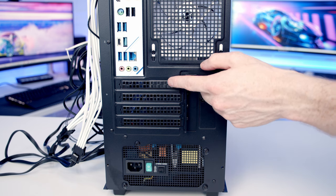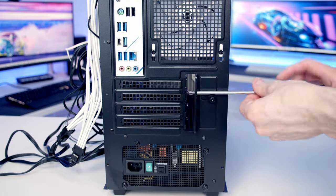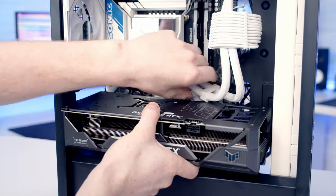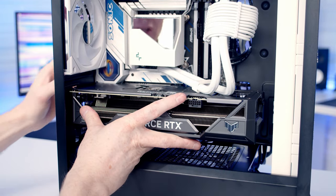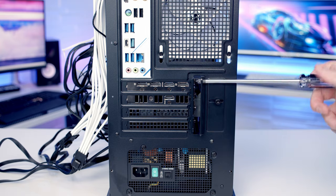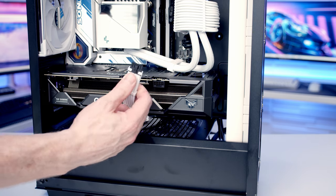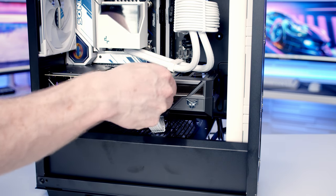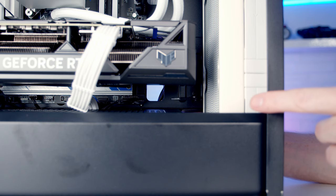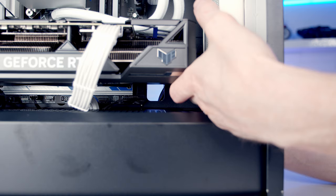Now ready to install the graphics card. Remove the second and third slot covers from the top — loosen the thumb screw to slide the bracket forward, then remove the screws holding the slot covers in place. Open the PCIe slot clip. Slide the graphics card into the case, line it up with the slot, and apply firm pressure to clip it in. Secure the card with the two screws, slide the bracket back, and tighten the thumb screw. Bring the 12V power cable through the cutout at the bottom, push it into the graphics card with a click, and use the cable combs. Slide the GPU support bracket up to support the card without blocking the fans, then tighten the thumb screws.